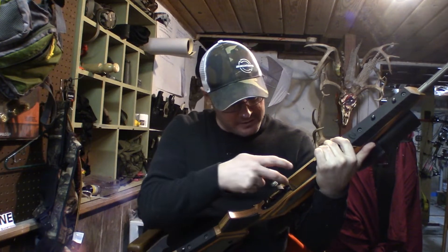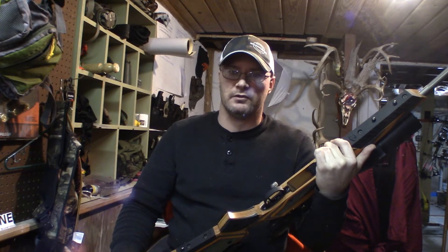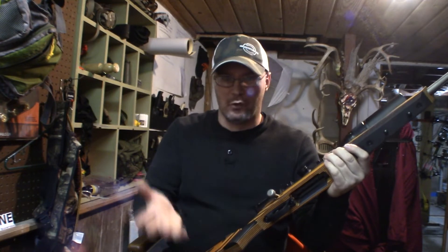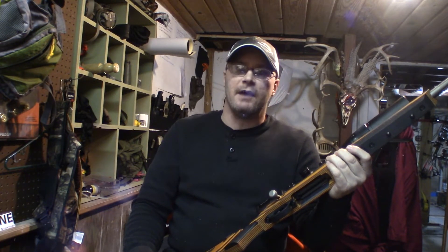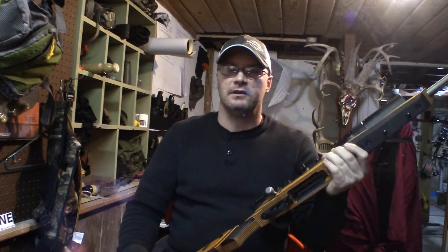Pretty easy to do. All you've got to do is take your two action screws out, and then there is a screw in the front of this trigger assembly. You can turn that counter-clockwise to lower the pull weight, or turn it clockwise to increase the trigger pull weight. I'm going to get the camera set up above our head here and we'll show you how easy it is to change this and see if we can get it down to two pounds.